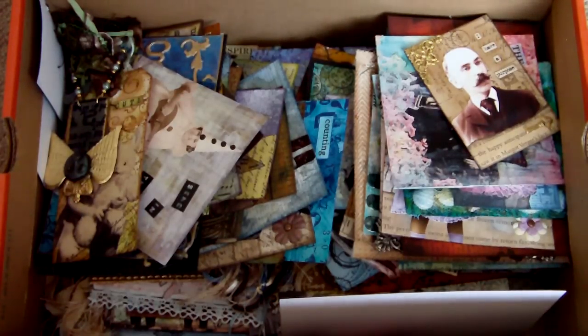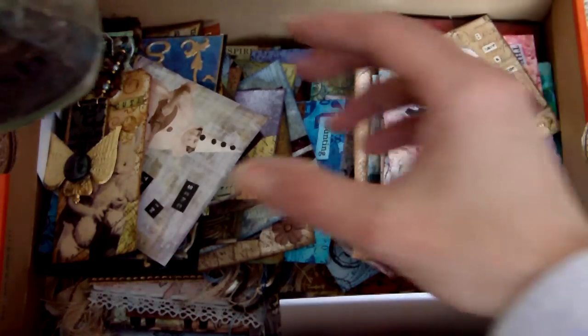Hi everybody, back again, now on part 5 I think. So I'm going to continue going through my art projects from last year and the first things I want to show you were not in this box because I've just brought them down from my art room.